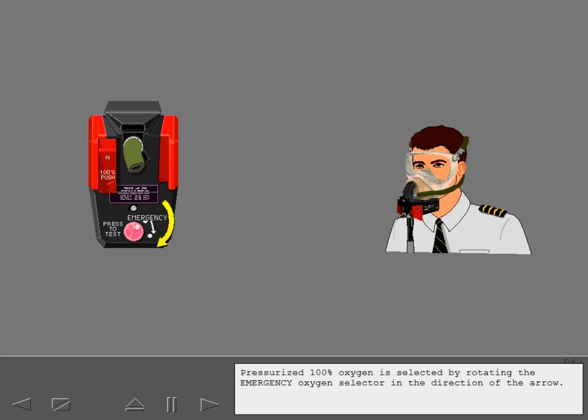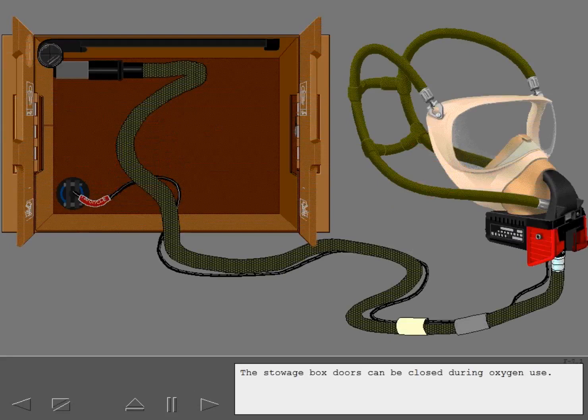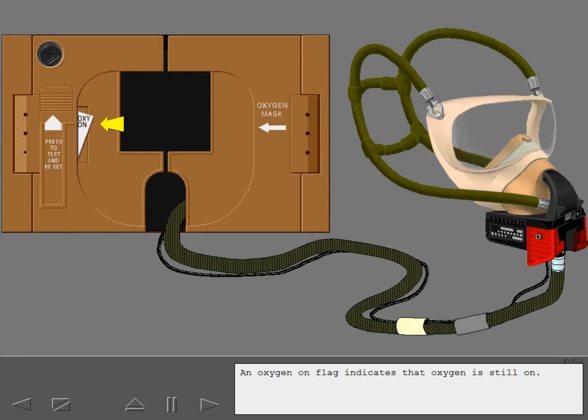Pressurized 100% oxygen is selected by rotating the emergency oxygen selector in the direction of the arrow. This feature supplies 100% oxygen under positive pressure to the oxygen mask at all cabin altitudes. The stowage box doors can be closed during oxygen use. If the oxygen mask is removed and set aside, a quick donning capability still exists if the oxygen mask is needed again.